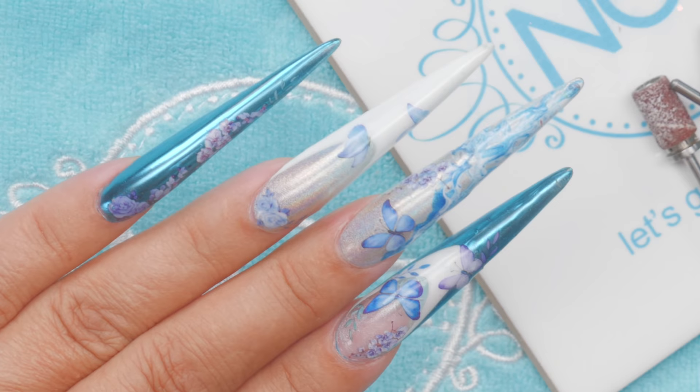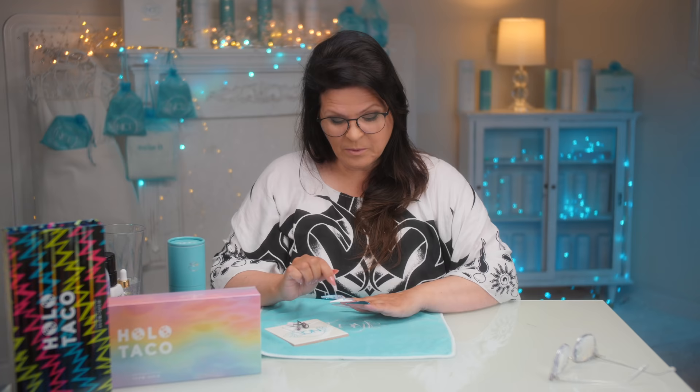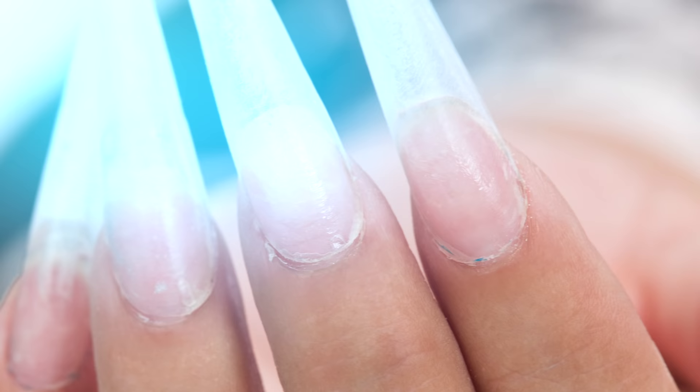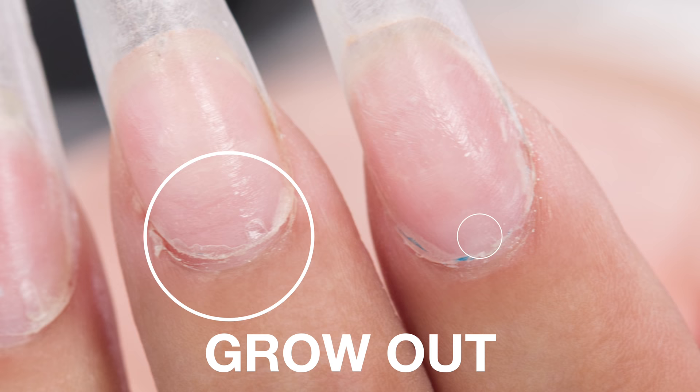Hi, I'm Susie. I applied full coverage tips about a week ago, and sometimes when they grow out the cuticles are a little rougher, especially if you're trying something new. I thought you may experience this problem, so I want to show you how you can file these nails without filling them to make them look fresh and new. Once you remove the design you can see how rough it is — but what if you have no time for a fill?